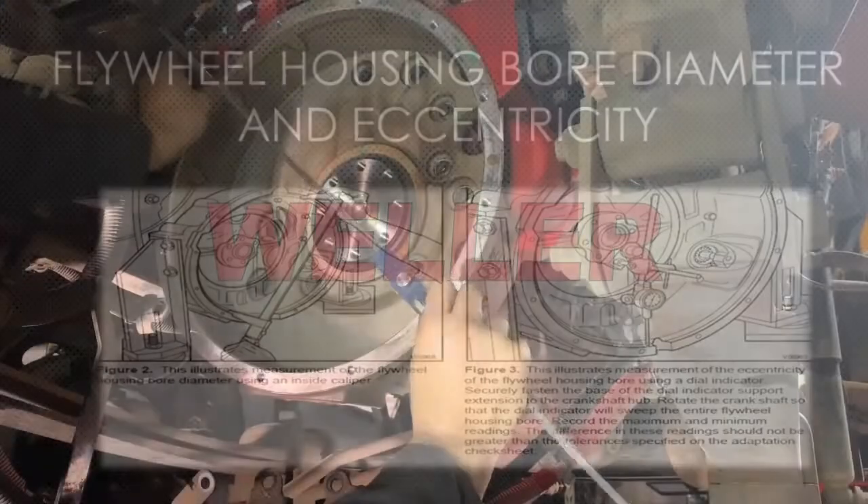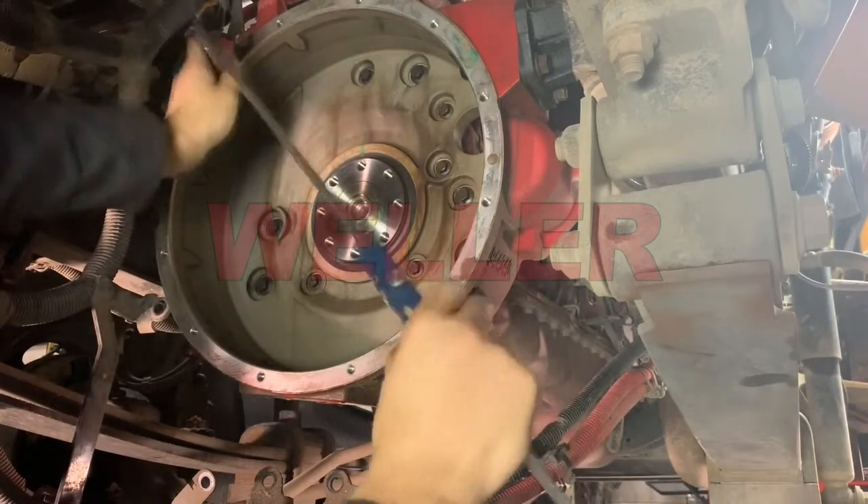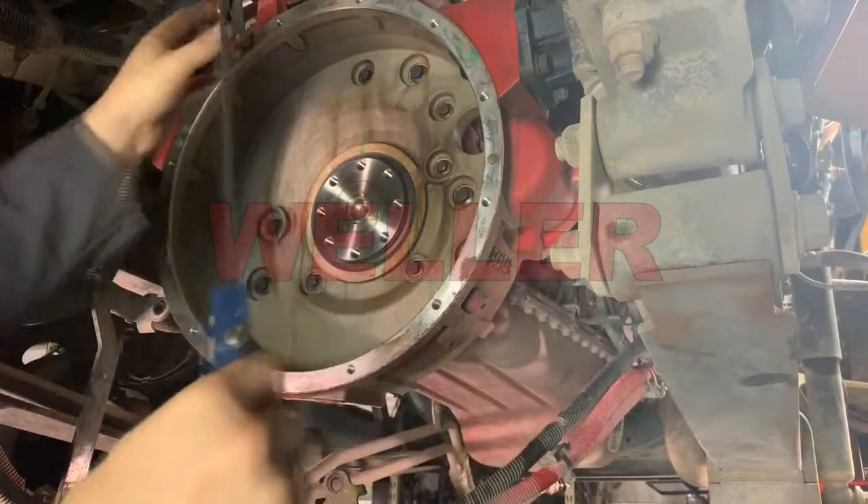Using a large inside caliper, measure the diameter of the flywheel housing bore in two places. Use the bolt holes to ensure you are measuring straight across the housing.